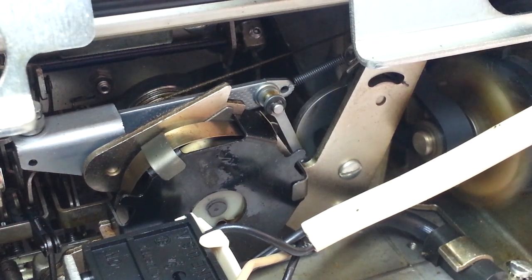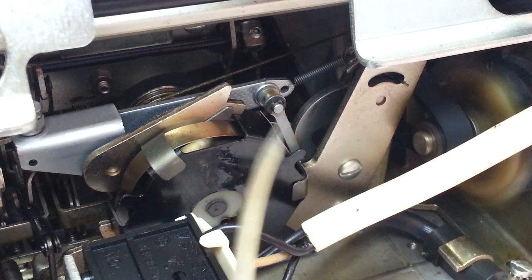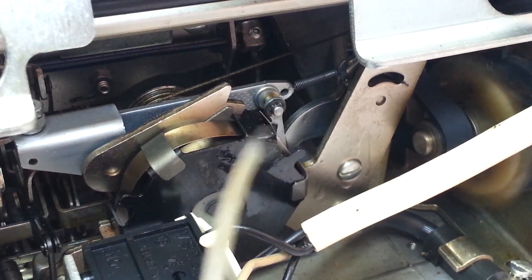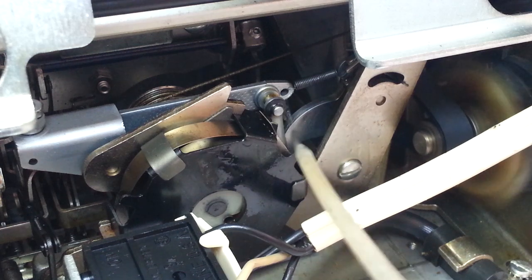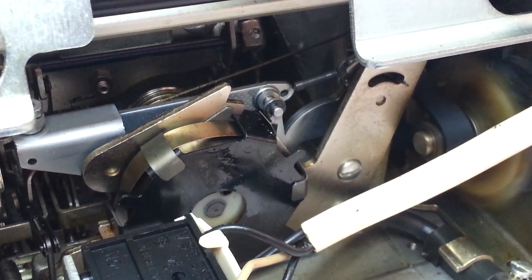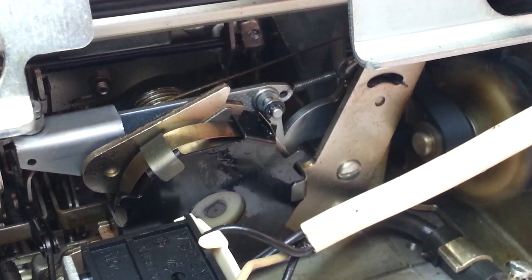So if I stick a little bit of degreaser right down in there — I bet it's just going to magically start working. Just like that. And now she goes back.